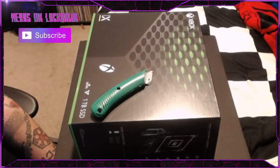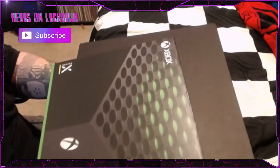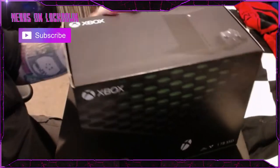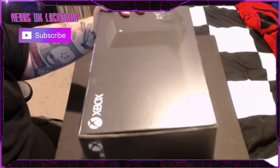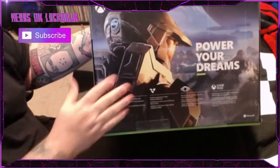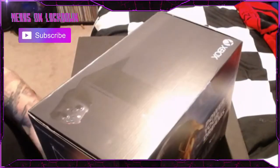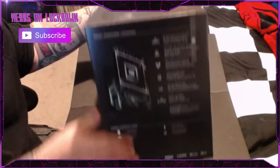Let's show the box first. This thing is crazy heavy. There's the top, the front, the side — beautiful. The back has a little Master Chief action going on. 'Power Your Dreams' — well, you can't power Halo Infinite just yet apparently, and there's some info on the side.